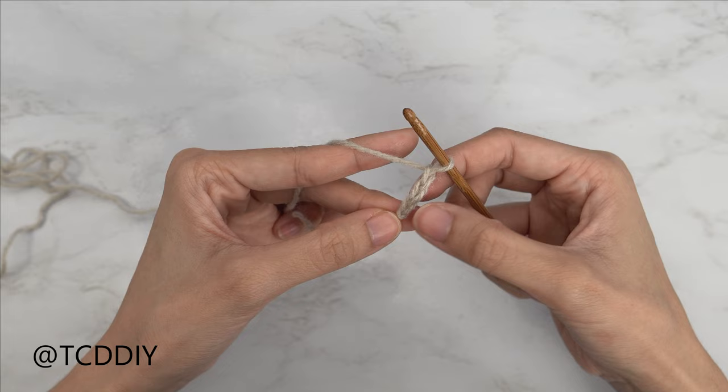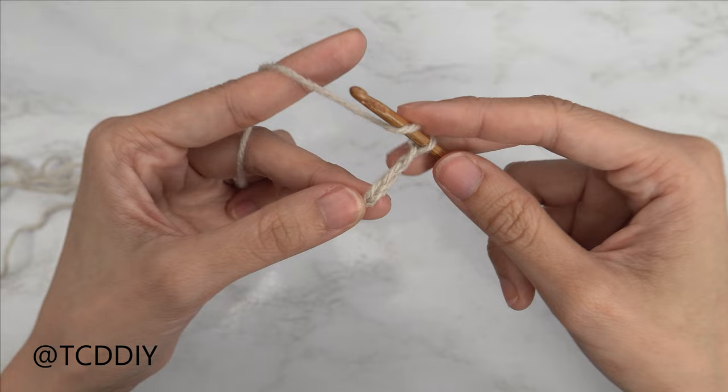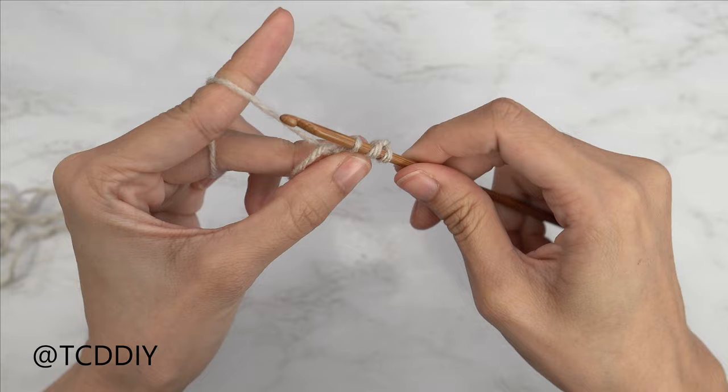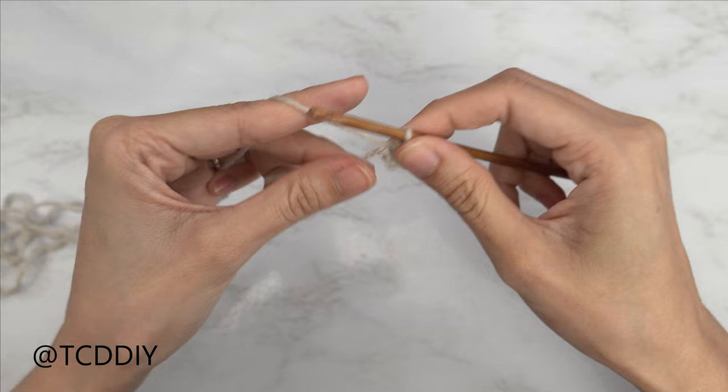So we're all going to start with a yarn over, inserting our hook into that first chain that we made, we're going to yarn over, pull through — should have three loops on our hook — yarn over, and pull through all three of those loops. That is our first half double crochet.